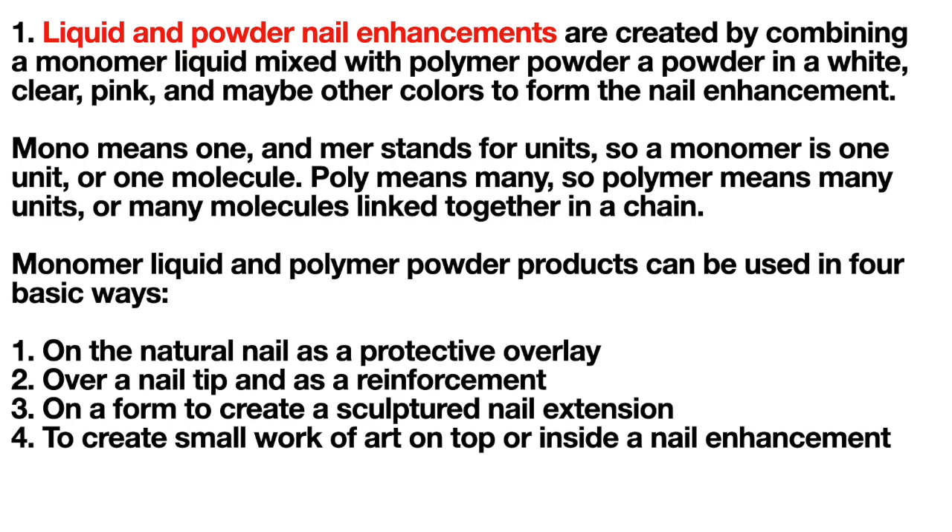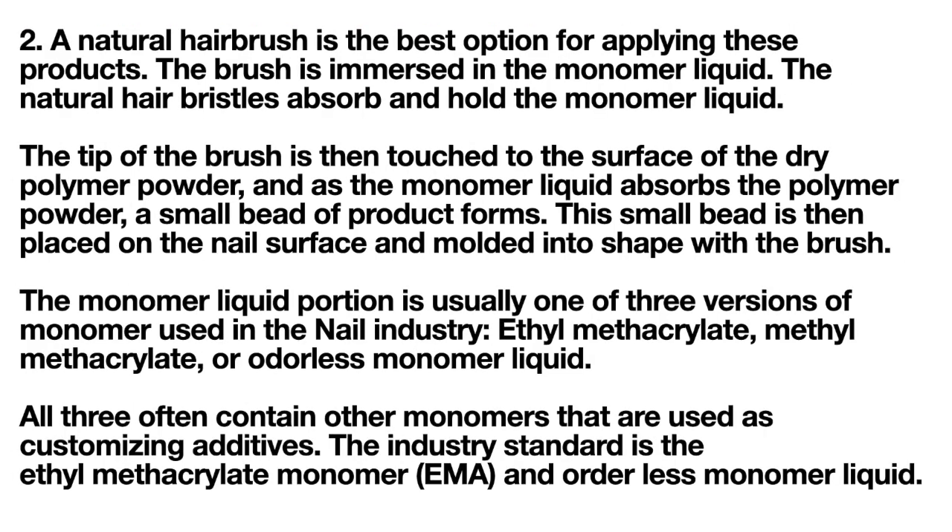A natural hair brush is the best option for applying these products. The brush is immersed in the monomer liquid and the natural hair bristles absorb and hold the liquid. The tip of the brush is then touched to the surface of the dry polymer powder, and as the monomer liquid absorbs the powder, a small bead of product forms.